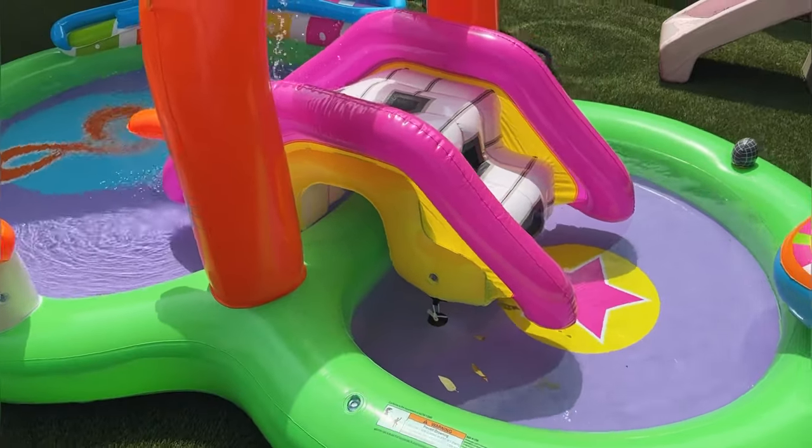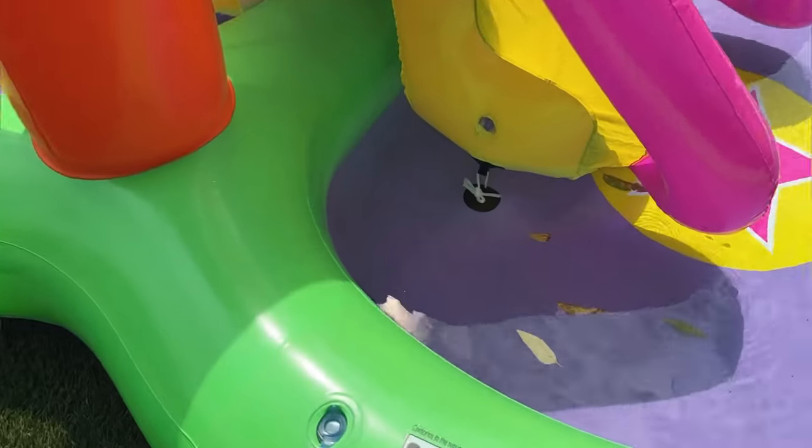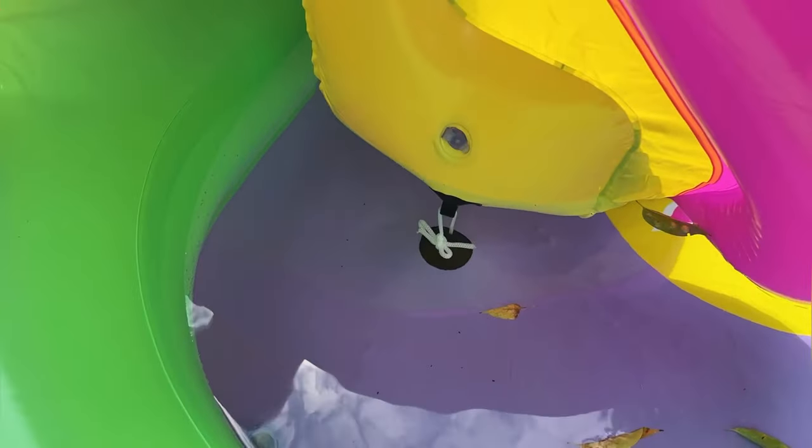It has so many different areas for the kids to play. It's really good size — 10 feet long and six feet wide. As you can see here, the outside ring inflates and the inner pieces inflate too.